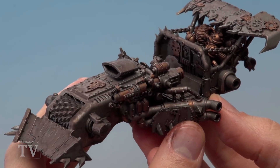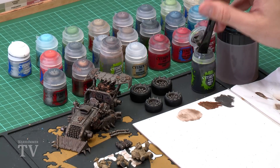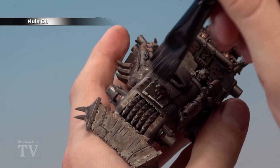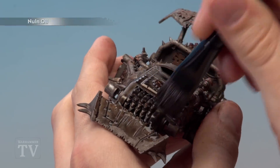Once the Agrax Earthshade is completely dry, apply a second shade using Nuln Oil. The reason for doing a second shade is to make the metal really dark and grimy — this is the perfect way to achieve that effect. Apply it identically — large shade brush, using the palette to control the amount, then paint it all over. Keep an eye on it as it dries and pools in areas, and give it about an hour to dry.